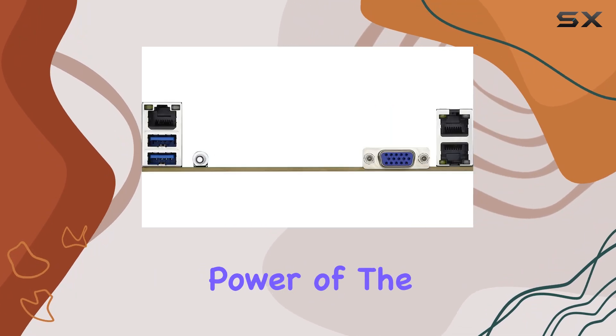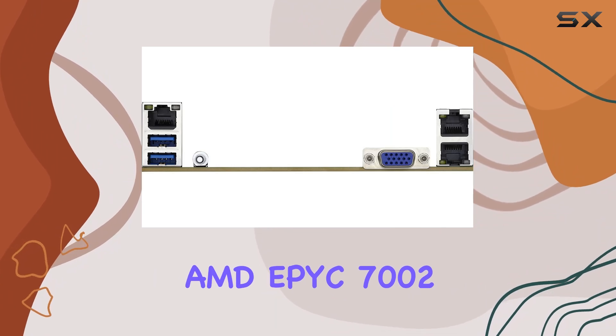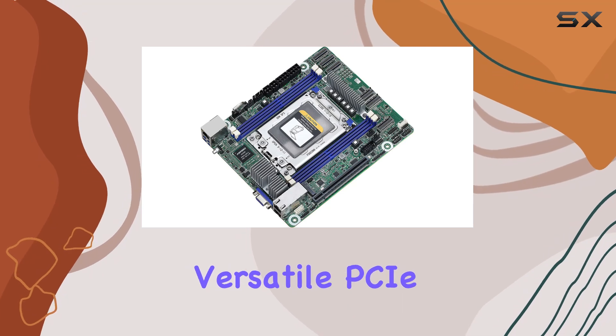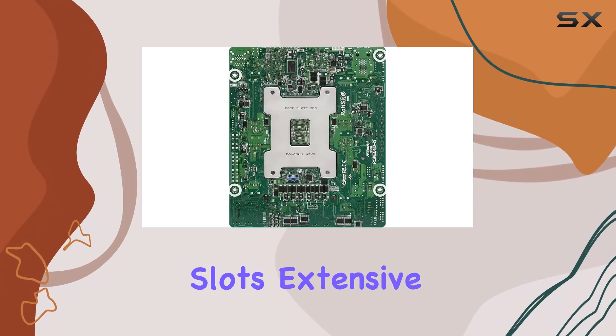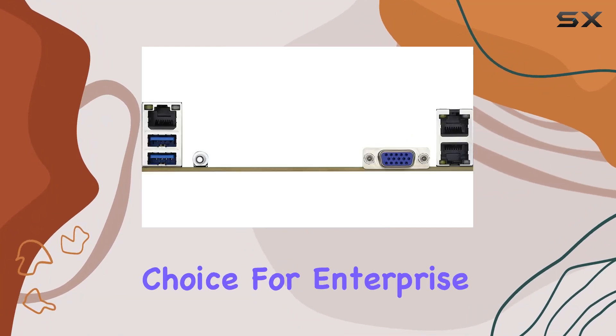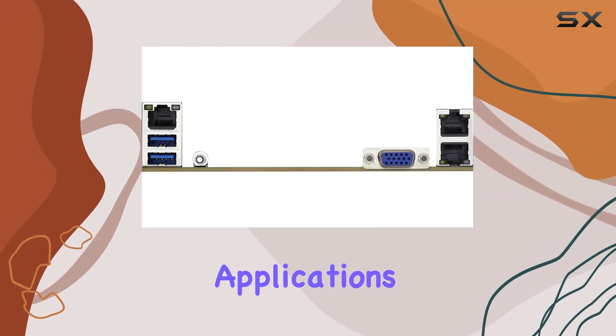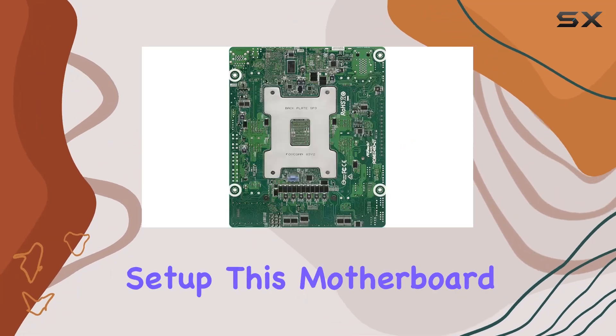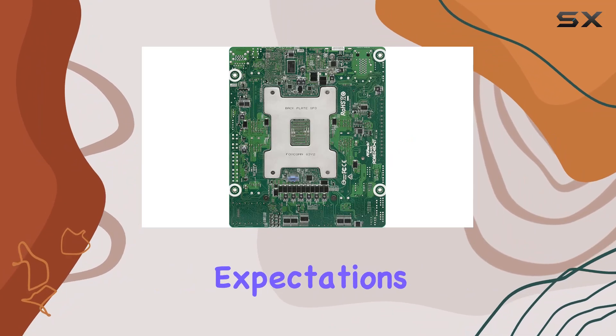In summary, the ASRock Rack ROME4D-2T is an exceptional Deep Mini-ITX server motherboard for those looking to harness the power of the AMD EPYC 7002 series processors. Its comprehensive support for high-speed memory, versatile PCIe slots, extensive storage connectivity, and robust networking capabilities make it a top choice for enterprise and data center applications. Whether you're building a new server or upgrading an existing setup, this motherboard is sure to meet and exceed your expectations.